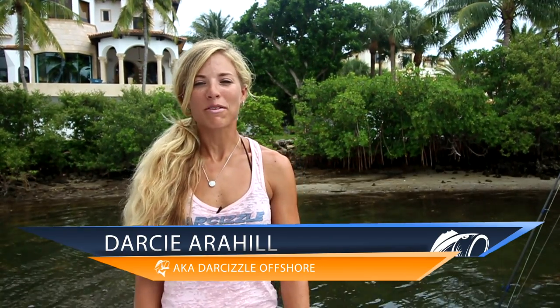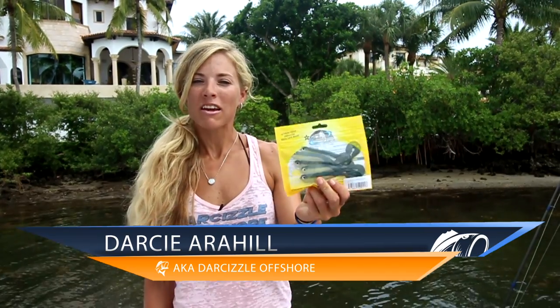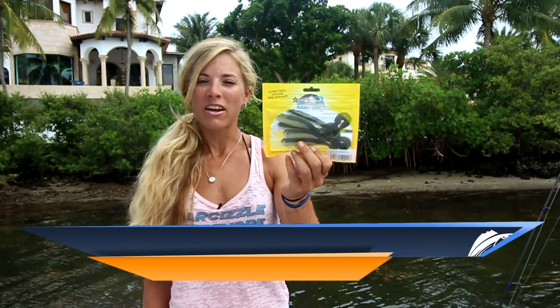Hey anglers, I'm Darcy from Lucky Tackle Box. I'm here to introduce to you the FishBelly 5 inch soft plastic shad from FishBelly.com, just one of the five baits you received this month in your Lucky Tackle Box subscription.